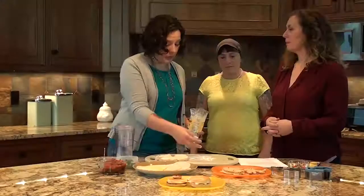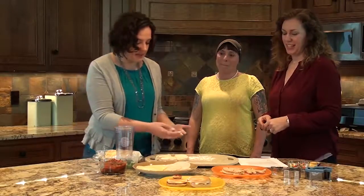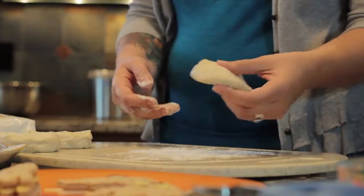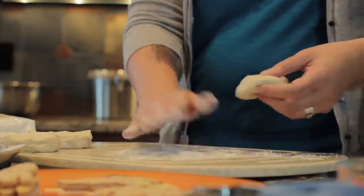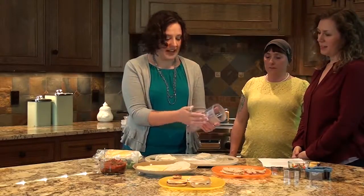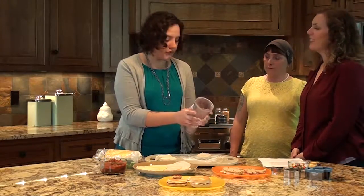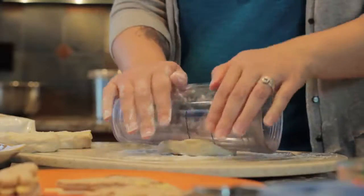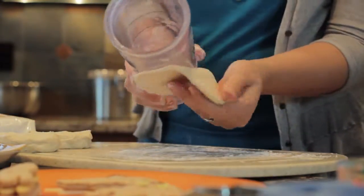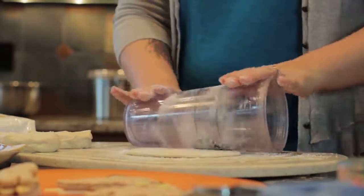They don't last that long in our house! I'm taking some flour here to make sure the dough isn't sticking to the board. If you don't have a rolling pin, just use a simple glass — like one of those tumblers you get your cold beverage in for the day — and roll it out. It doesn't need to be too flat. Take it, flip it over, and roll it out a bit.